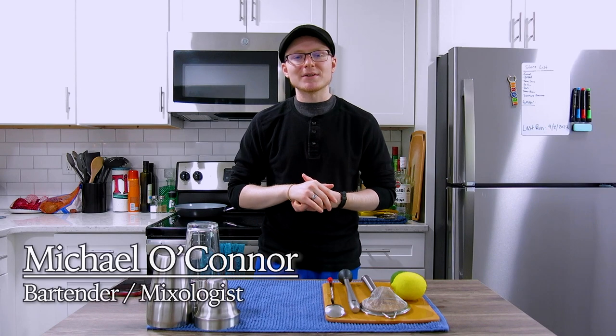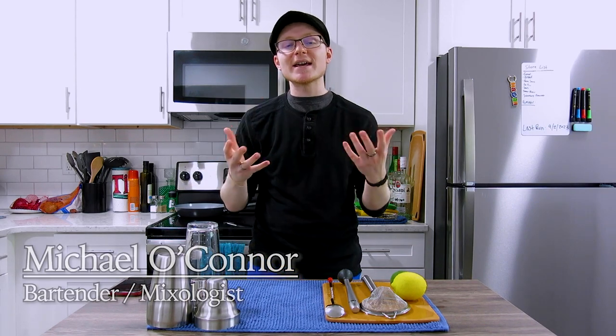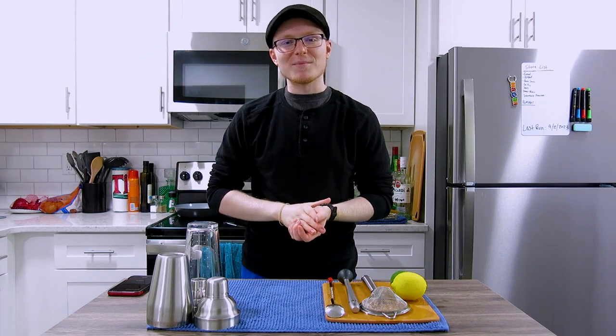Hey there, hi there, ho there — my name is Michael. I am a private events bartender currently available for hire and a home mixologist, and today we are going to be exploring the great wide world of the uses of creme de menthe.